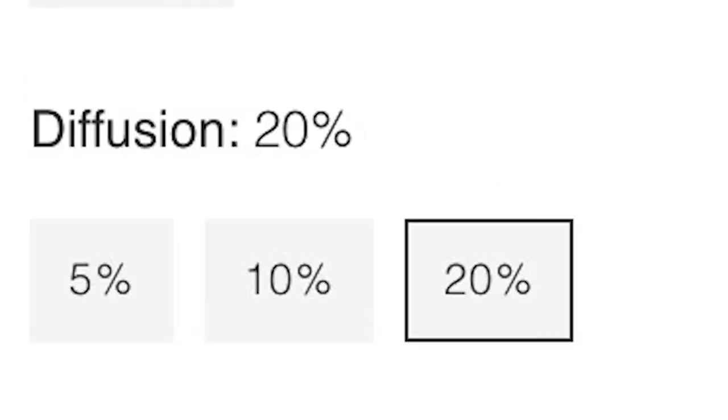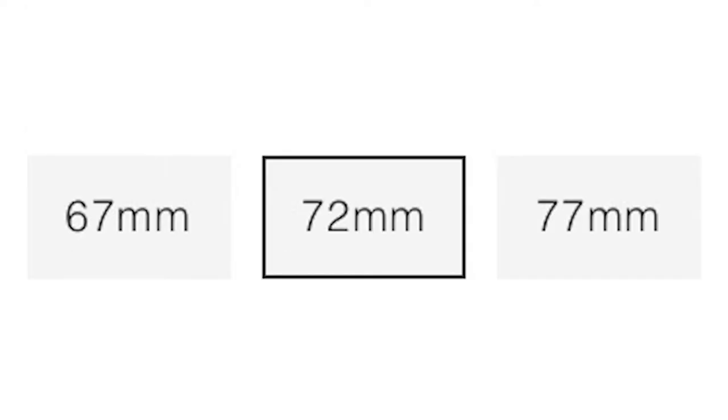There's a 5, a 10, and a 20. I got the 72 millimeter size for the filter thread. It really is about time that I bought one of these filters — I've had my eye on them for a while. They really make sense for me. I am somebody who loves taking the digital edge off of my photos.